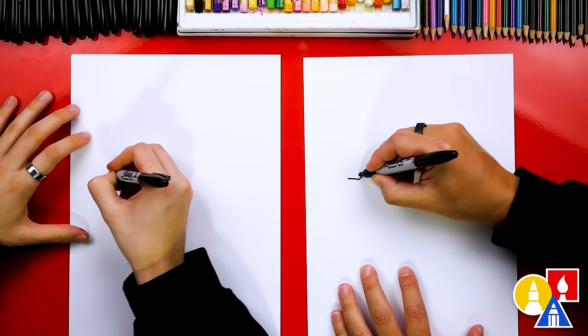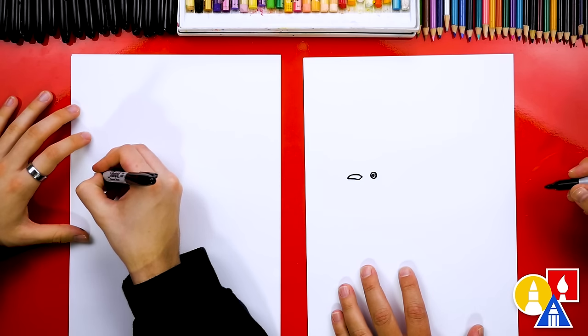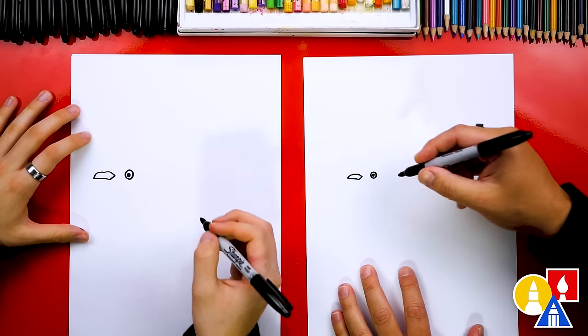And then the top, we're going to draw a straight line, but right at the end we're going to curve and connect to the bottom. There's the shape of a mockingbird's beak.